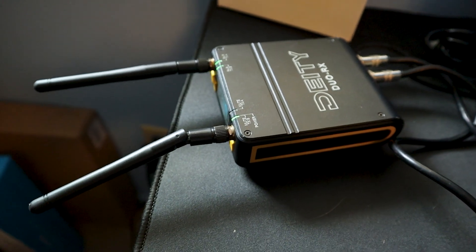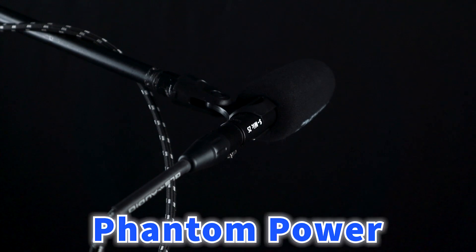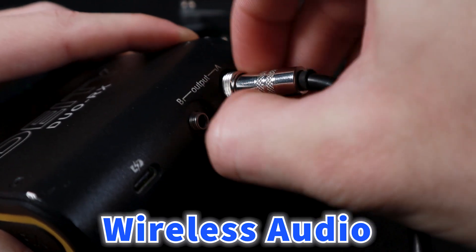I wanted to see how far this thing could really go, so I decided to turn things up a notch and connect my Deity Connect Kit — my wireless microphone system — to the mixer. So in addition to my boom microphone already using Phantom Power, I now had my lavalier set with wireless audio connected to my Zoom F6 mixer.